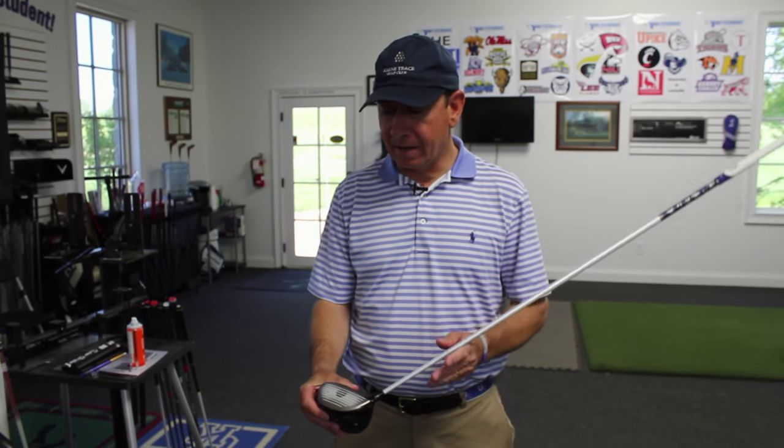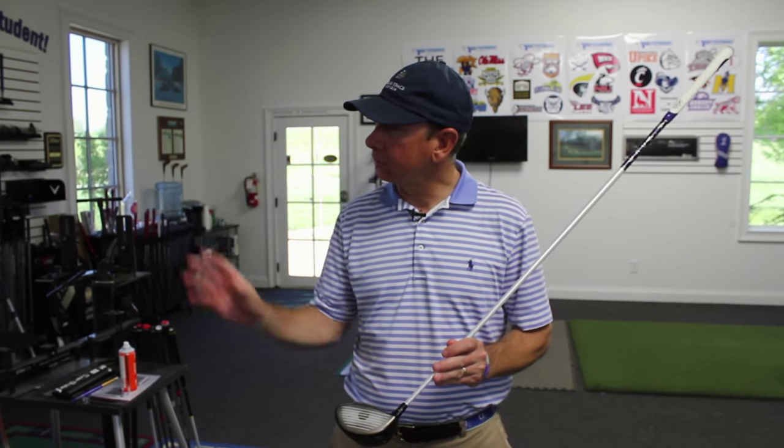Larry Ward coming to you today from High Performance Golf Academy located at Keen Trace Golf Club. I'm going to talk to you about impact a little bit today and a little bit about numbers.